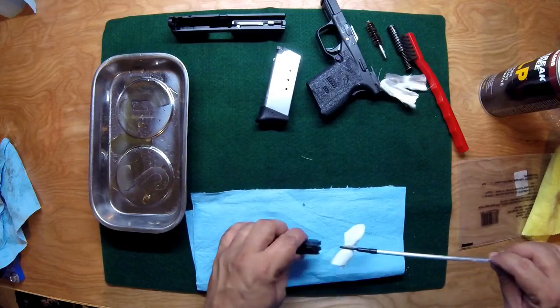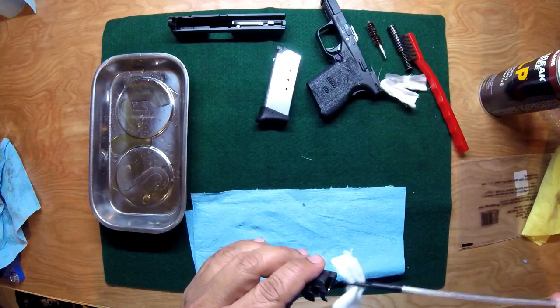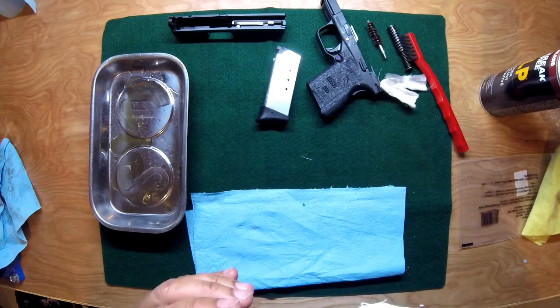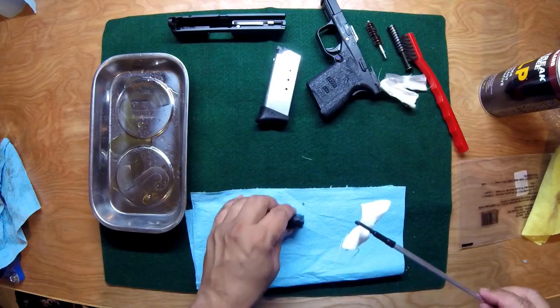Keep running the patch cloths through until there's no more oil and no more dirt coming out. Then we're ready to move on to lubing up the entire thing and reassembling.